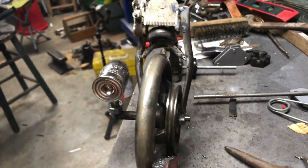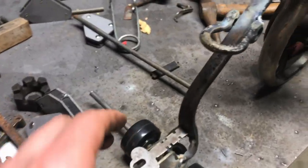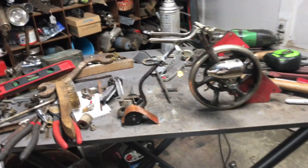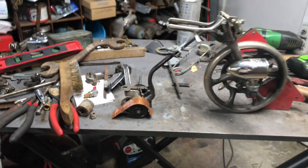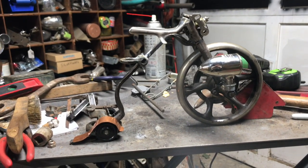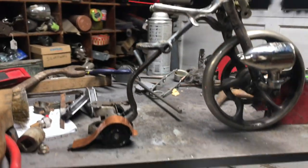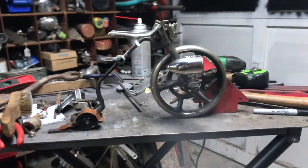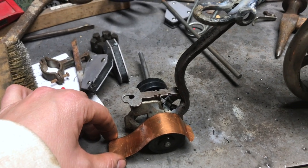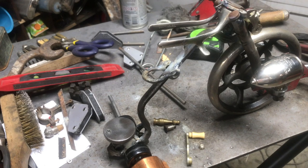I thought about doing maybe like a fender in the back. Kind of gives it an interesting look. Let me bend that up a little bit. I kind of like those on there, probably better though if I use some kind of brass rather than copper — I don't have any brass. There's a guy I follow on YouTube — Hand Built Bob — and I made a comment on a tail light he put on something.